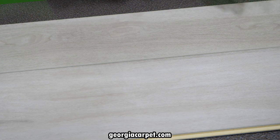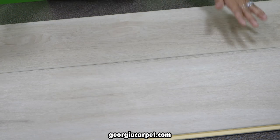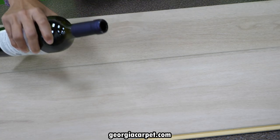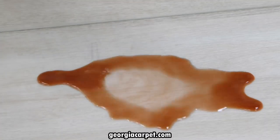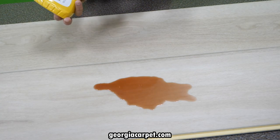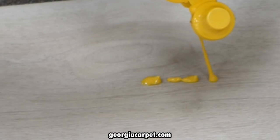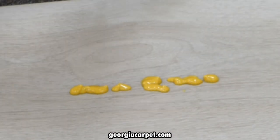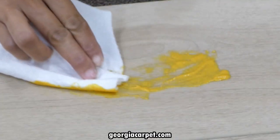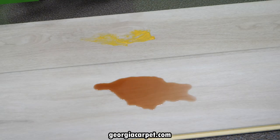Now we're going to move into stains, because the scuff resist technology also protects against stains. We're going to spill some red wine on one side and let that sit for a few minutes before cleaning it up. And then we're going to put some mustard on the other side and let that sit for a few minutes as well — even rub it in and dab it in just a little bit.